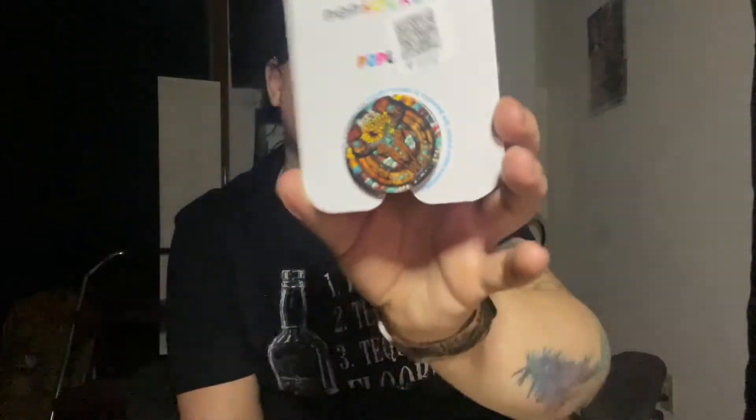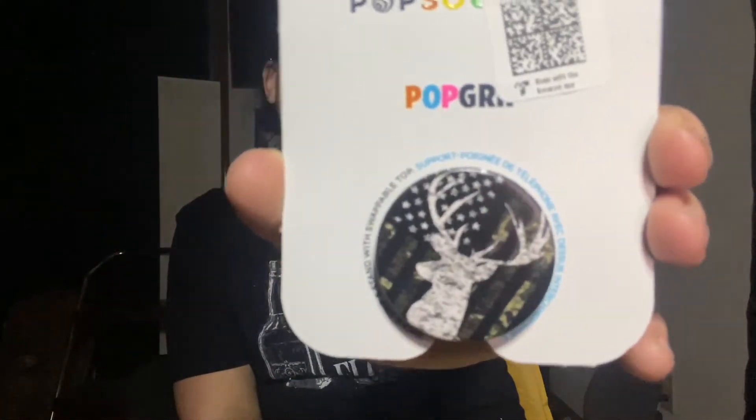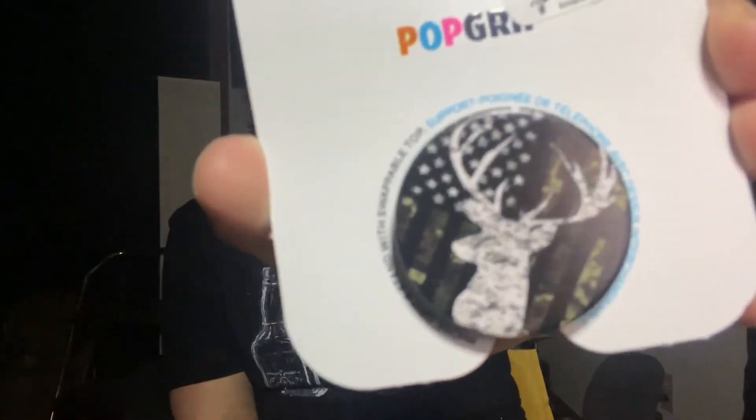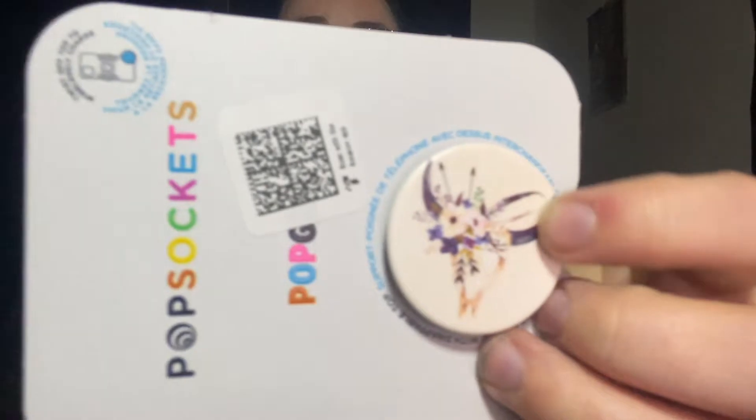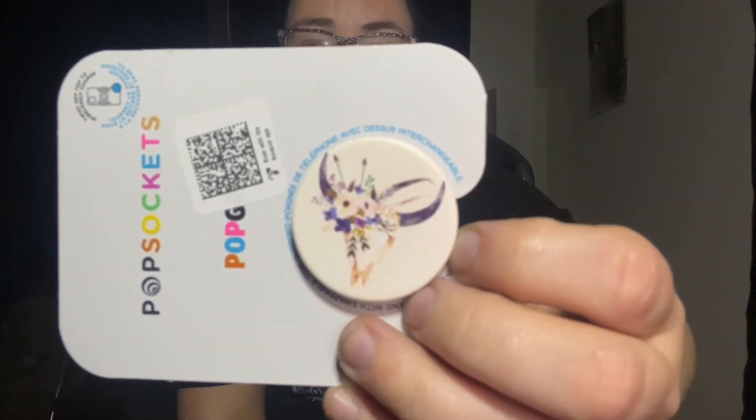These are all from PopSocket even though I ordered them from Amazon. The next one is a longhorn skull with flowers and a horseshoe — really super cute. Then there's one that's a buck with the American flag on the back, like a camouflage American flag. The next one is another longhorn skull with shorter horns, flowers on it, and it's just really super cute. That was all for that package.